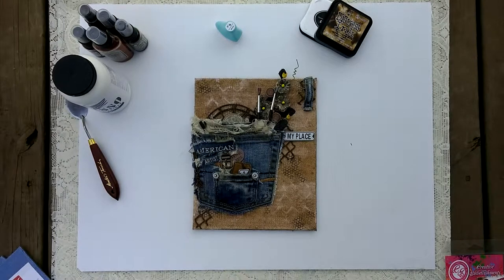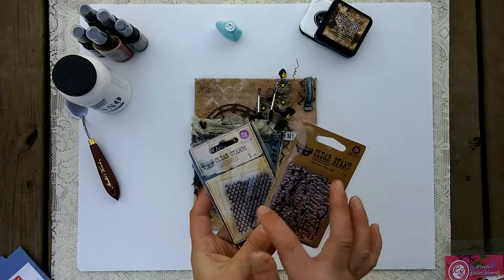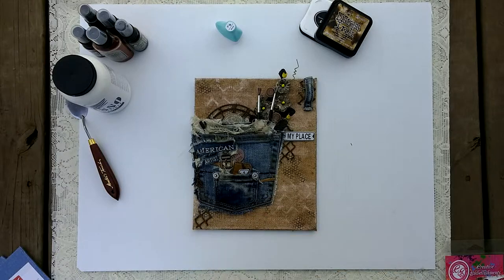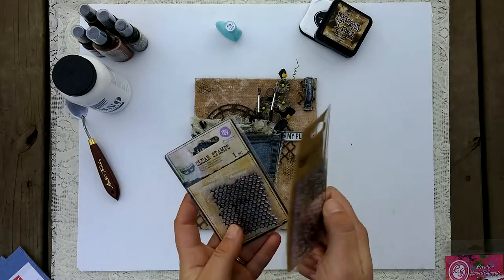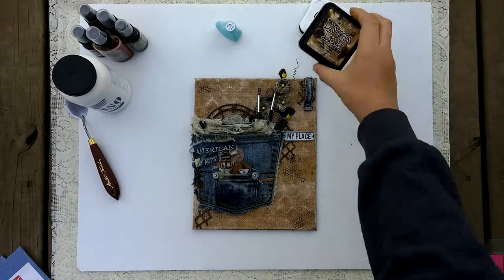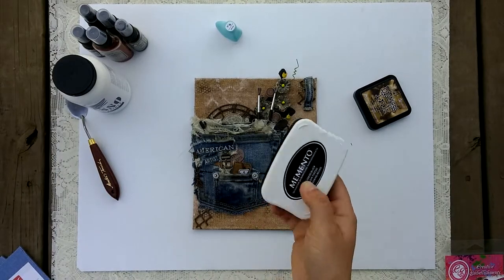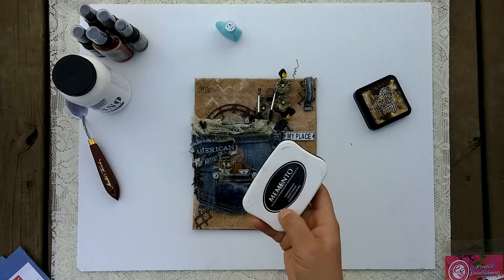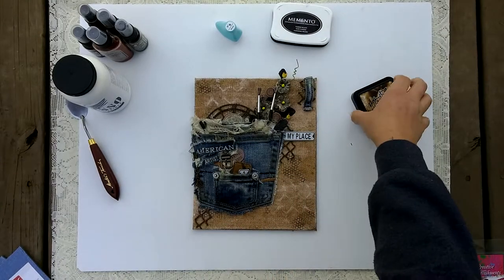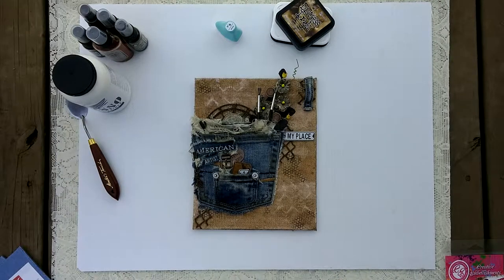Then I used two Finibar stamps — the honeycomb and a new crackle one — along with walnut stain. For the honeycomb specifically I used regular permanent Memento ink because I wanted it to show up a little bit more. I really love the way the background turned out.